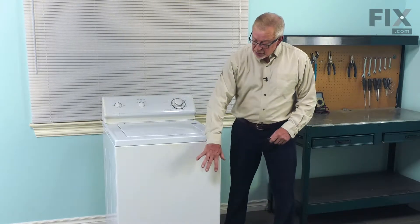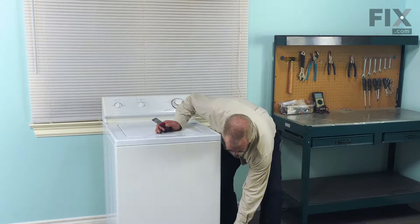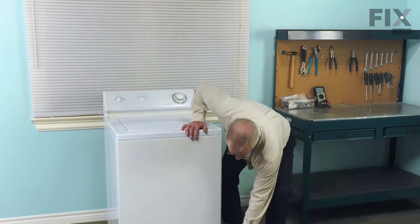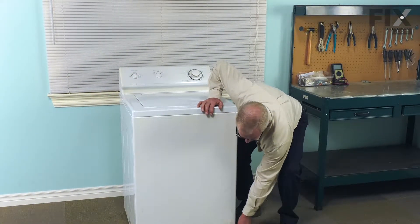Now, next we'll need to remove the front panel. Depending on your model, if it has screws that are visible through the front, you'll need to remove those and tilt the panel out. If there are no screws visible, we'll use a putty knife and go at the very bottom of the panel. You'll note that there are two clips, one on either side.